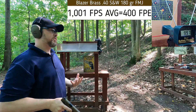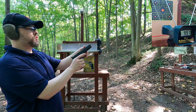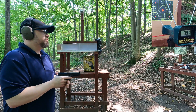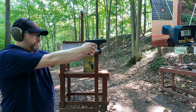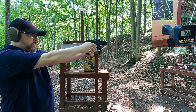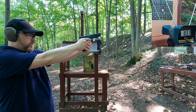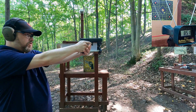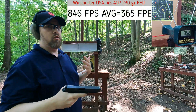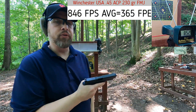997 — relatively consistent. Moving on to .45 ACP: Winchester White Box 230-grain ball ammo. Readings: 856, 841, 831, 851, 852. Pretty much standard for what you'd expect out of a five-inch barrel.